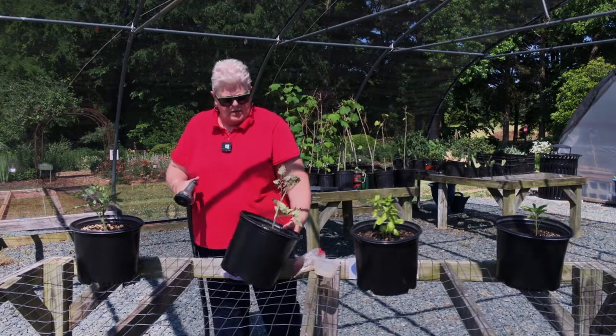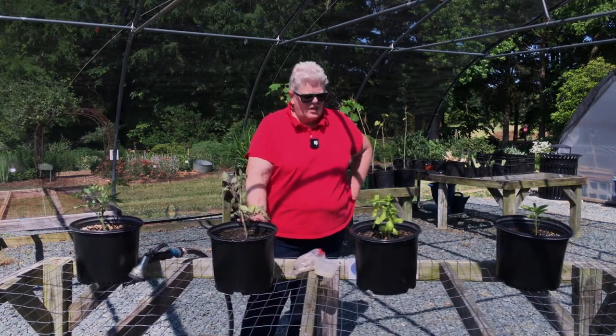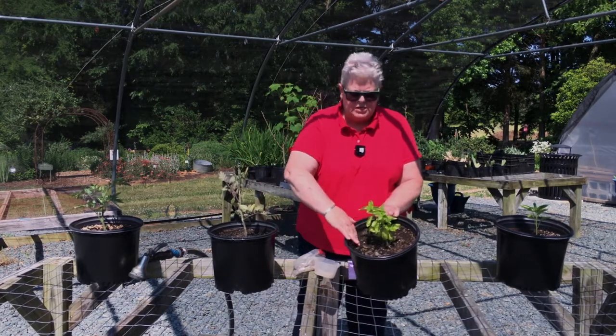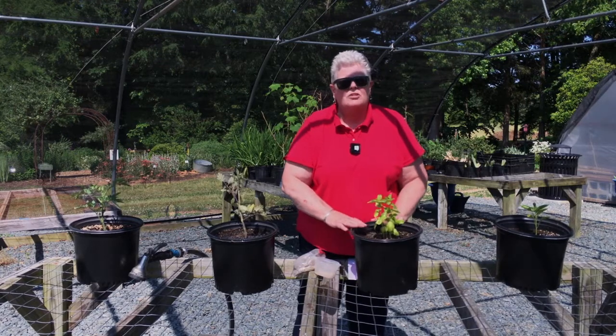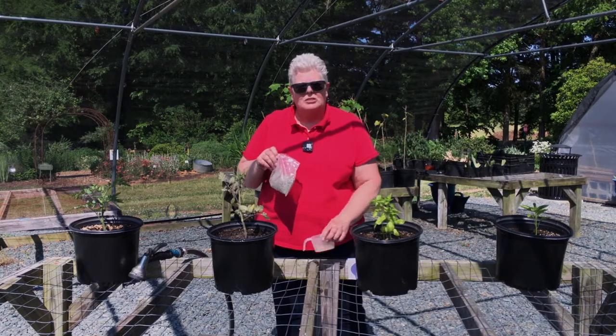What I did was I just watered that in and wet it a little bit. When you apply this fertilizer, you want your soil to be a little moist — you don't want it to be extremely dry. So if the soil is dry, water it and then the next day come in and apply your fertilizer.